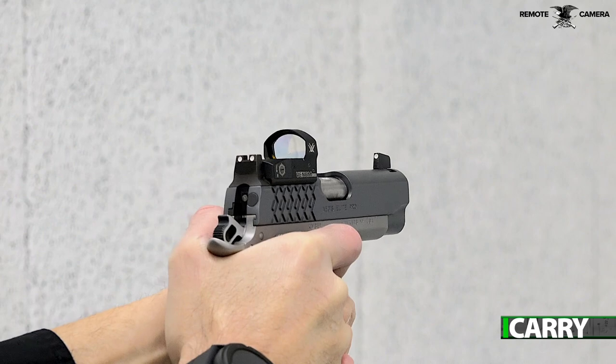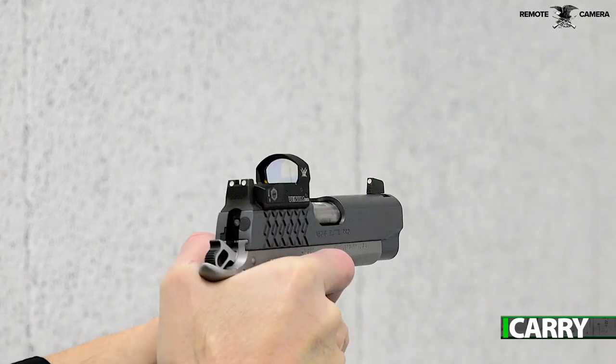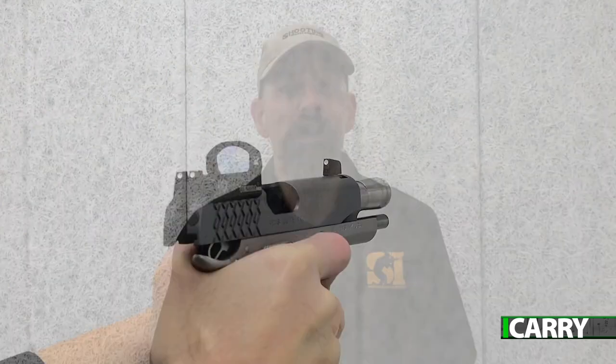If you're a fan of the 1911 platform but were curious about Red Dot equipped pistols, you can be forgiven for thinking your options are limited. There are a lot fewer 1911 style pistols out there with options for mounting a Red Dot than polymer frame guns. Sure, there are some amazing 1911s out there with milled slides for Trijicon RMRs and such, but what about more affordable options?